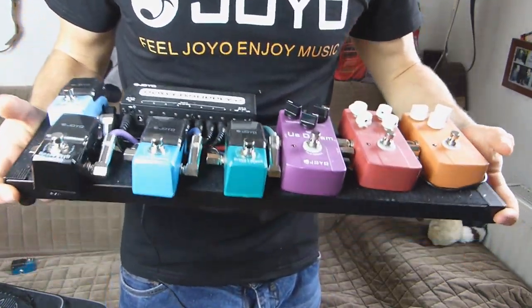Ansonsten hat es mir natürlich wieder wie immer Spaß gemacht. Dieses Board werdet ihr jetzt natürlich öfter sehen, ganz einfach für die Demos. Ansonsten wünsche ich euch viel Spaß und wir sehen uns.